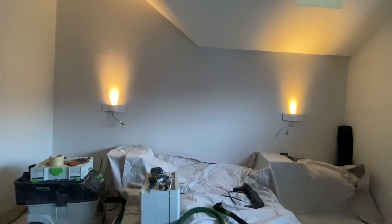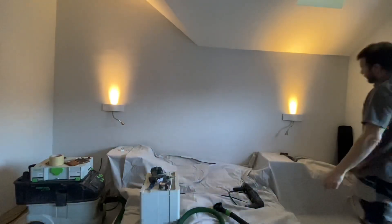Otherwise you'll get what's just happened to me, where the decorator finishes, you come along, put your lights on and then you're showing up imperfections — which might not necessarily be the painter and decorator's fault. It's just that now that the shadows have changed, the lighting, the imperfections in the wall are showing up. So I'll just go through the motions and show you the bottom set of lights and the pan.